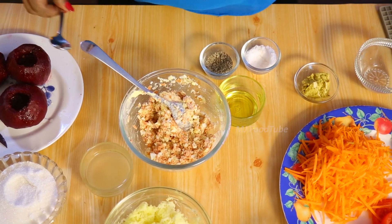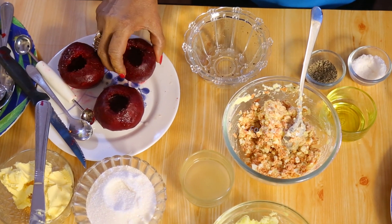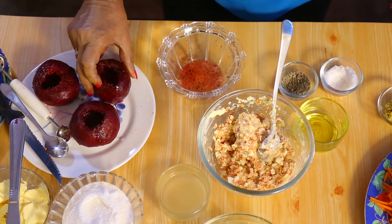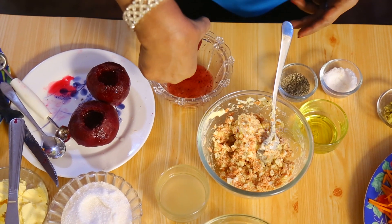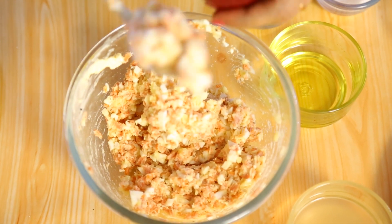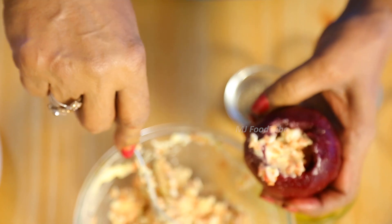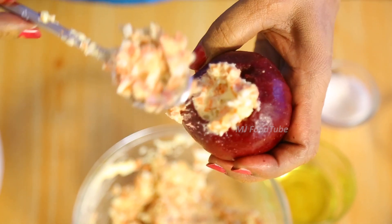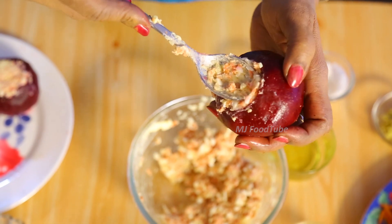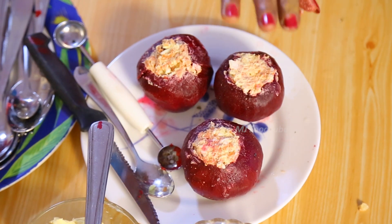Now, let's imagine the beetroot cases have been marinated for one hour. Pour out the marinade liquid — we don't want that anymore. Now one by one I am going to put the filling inside and press it nicely. Fill it nicely. Now we have filled and kept the beetroot cases ready.